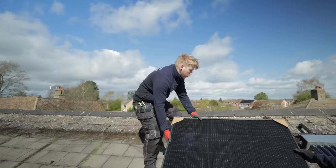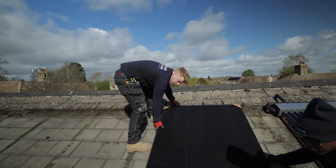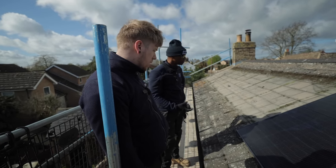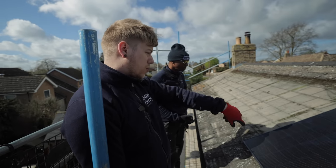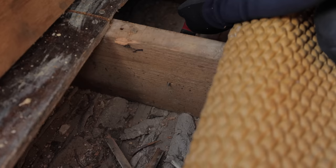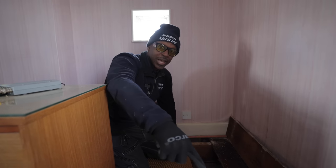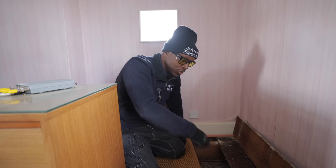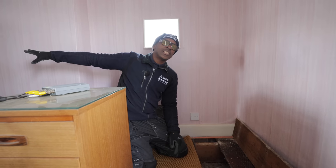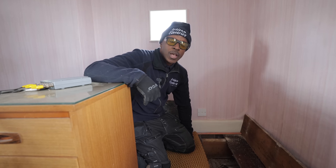The EV Ultra cable feeding the Zappi is going to be too hard to feed through here, so we're going to use Twin and Earth 4mm instead. We're drilling these holes, and another hole for the data cable. We'll feed along here, rod it underneath, send it outside and terminate it into a whisker box. At that point we'll use the EV Ultra to go to the EV charger in the garage.